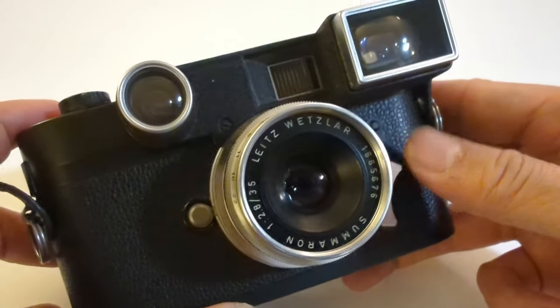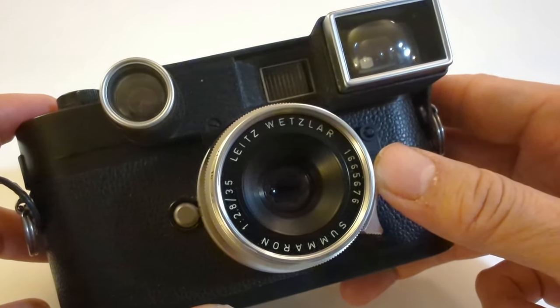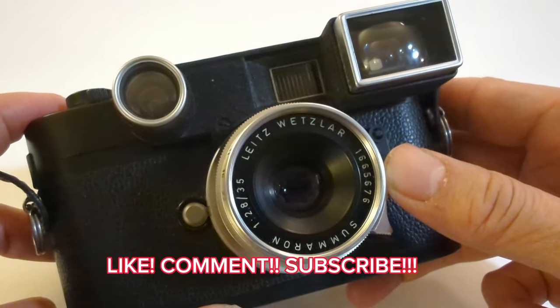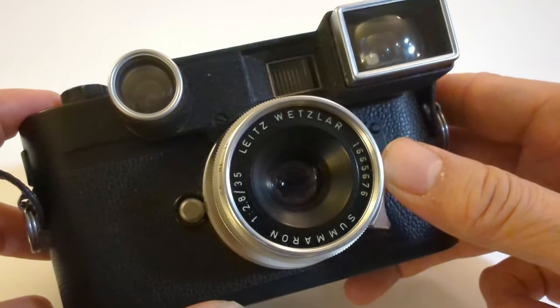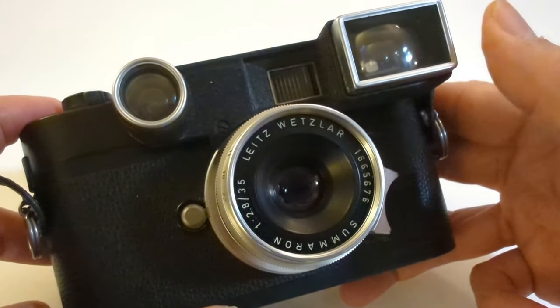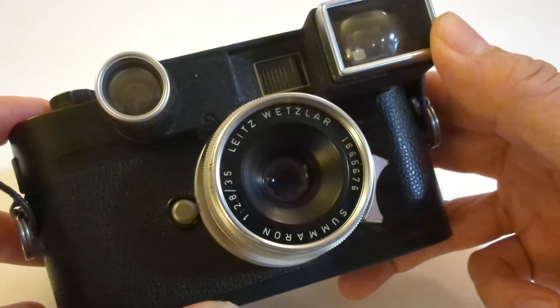The goggles also serve a purpose: when this lens came out with the Leica M3, the M3 does not have 35mm frame lines, so it was necessary to put these goggles on to correct the field of view.